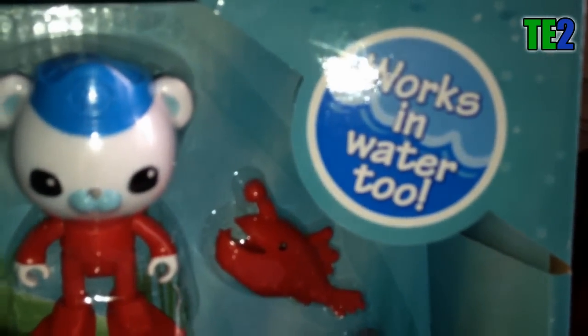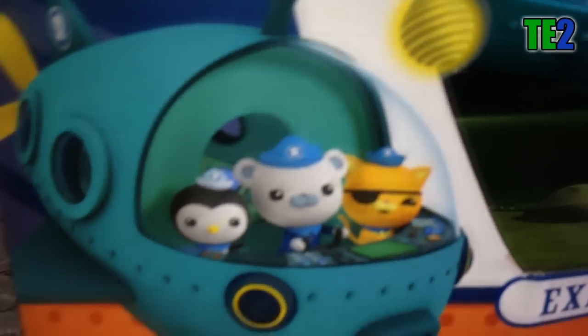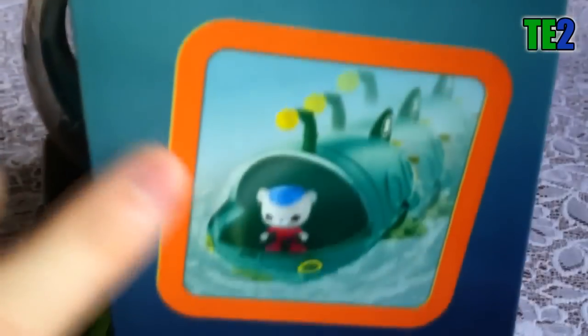Voici le coffret Gup A Mission Vehicle avec Captain Barnacles. C'est un sous-marin accompagné d'accessoires et du Capitaine Barnacles. Il est indiqué sur le côté droit que ça marche sous l'eau. Il inclut trois accessoires de sauvetage. On peut voir sur le côté un dessin qui représente l'équipe dans le sous-marin. Gup A Mission Vehicle Fisher-Price.